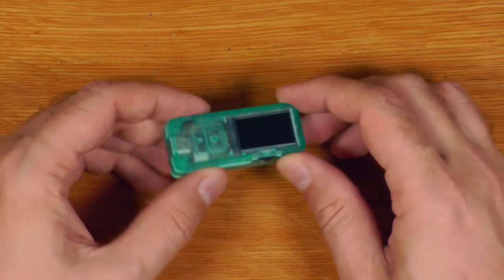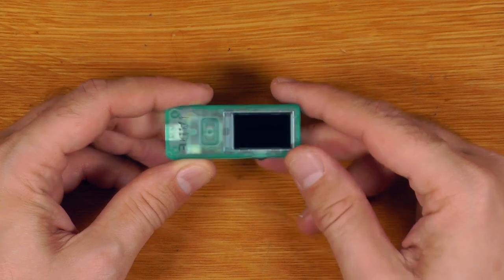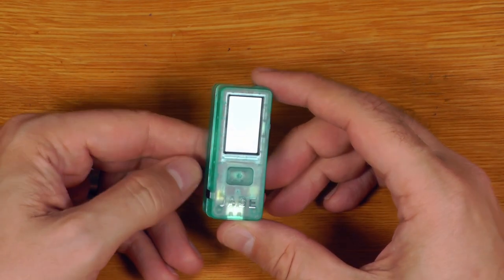Looking at the device itself, we can see there's a USB-C port on the bottom, a rocker switch that goes up and down, a button on the side, a camera on the back, and a big square button on the front.